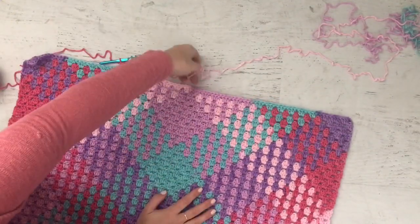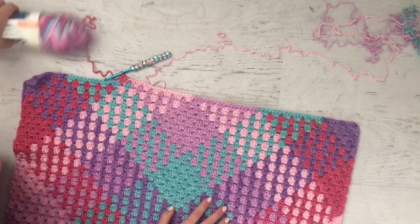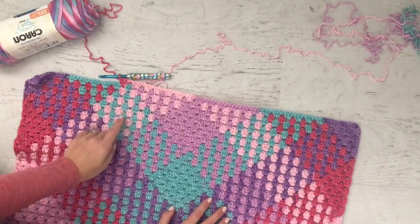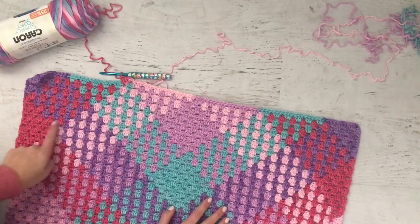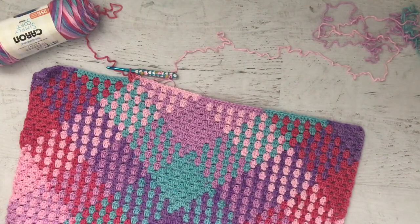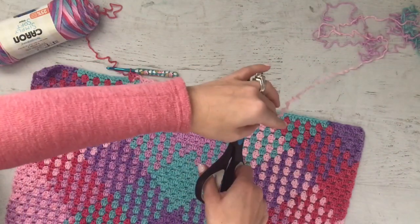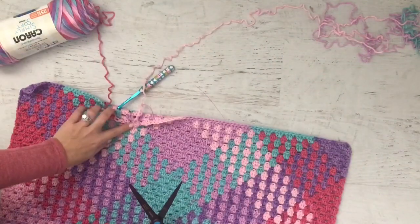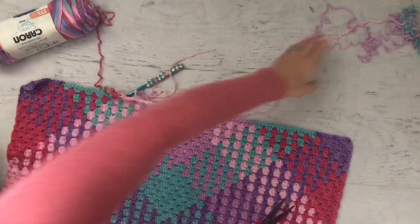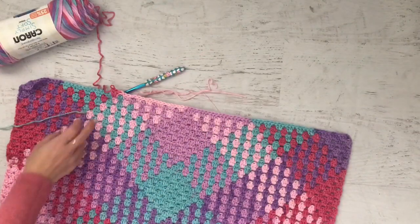Let me put this down so I can show you. Now I've added in the new yarn — I finished off the pink and I am now on the dark pink, which makes sense. See how this row is staggered and it lines up. I'm just going to cut this — want to make sure I'm cutting the right part — yep, cut that off. You're going to discard this part of it and just weave this in at the end.